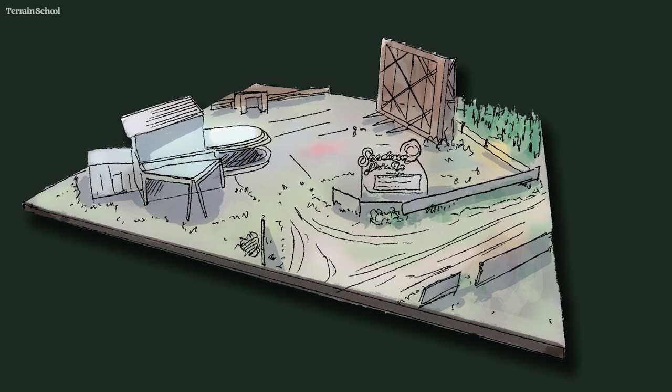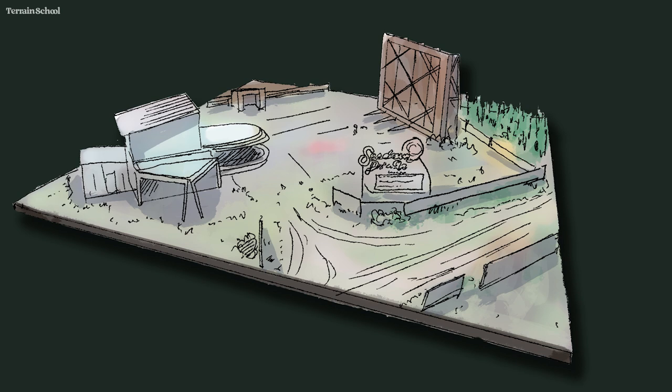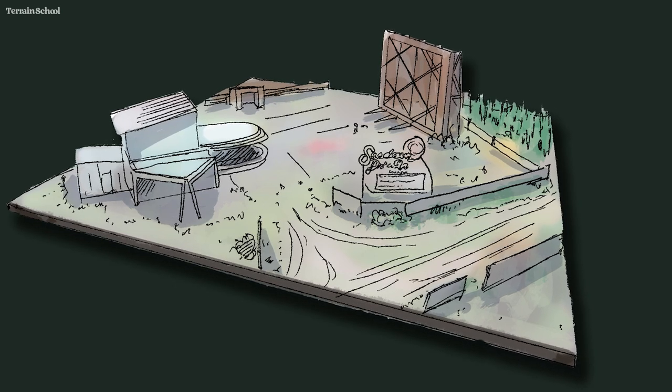Welcome to another episode of Terrain School. This week we're going to be tackling something a little bit more substantial. We're actually going to make an entire 3x3 gaming table for Don't Look Back. It's going to be a rundown spooky drive-in cinema. I did a quick sketch earlier of what my rough plan was — I figured for the purposes of this video it would help you guys visualize what to expect.